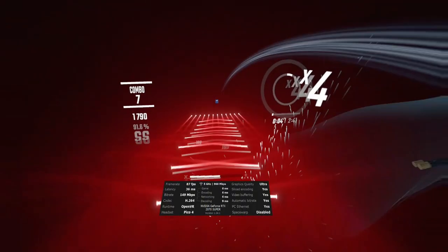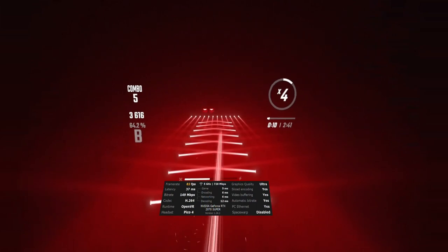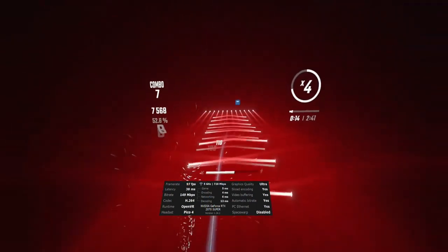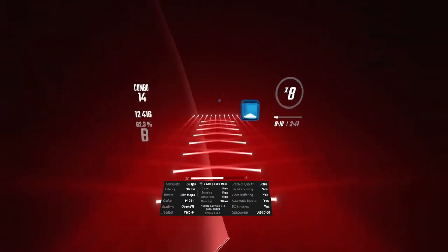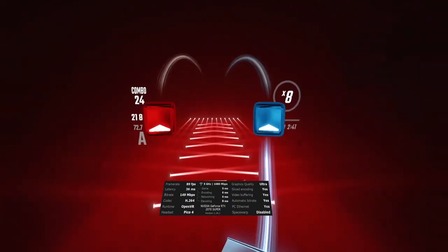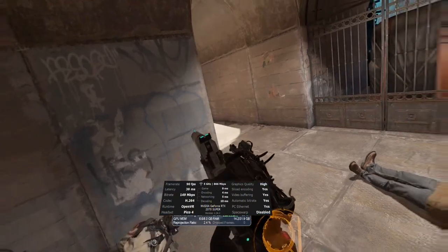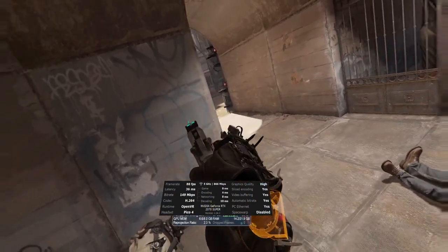I recorded the Beat Saber footage first and quite frankly was surprised by the results. The first thing that caught my eye was both routers were running on the 5 GHz frequency. For some reason my brain had assumed a Wi-Fi 6 router runs on 6 GHz frequencies — that is clearly not the case, or at least not without some nuance, which we will discuss in a bit. Second, while my speeds were better with the AX1800, it didn't really improve my performance much.